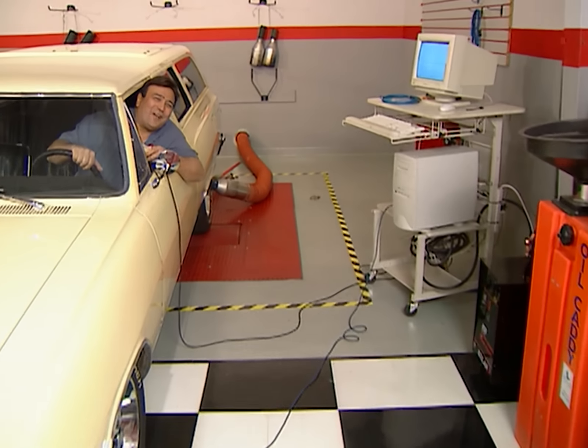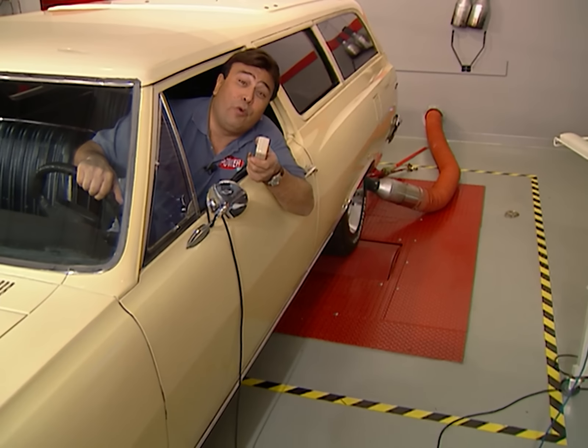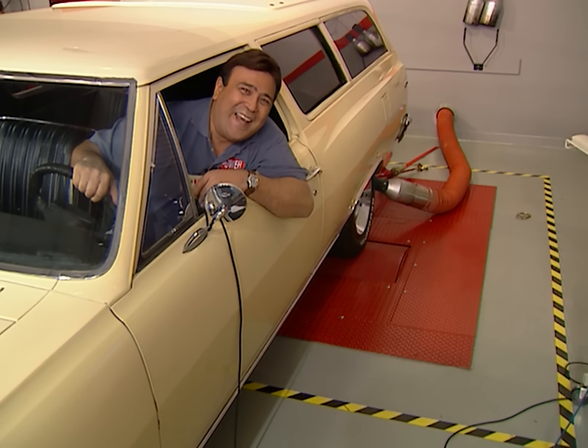Hey, my new old grocery getter just made 121 horsepower on the DynoJet here. How much more can we make? Well, stick around and find out.